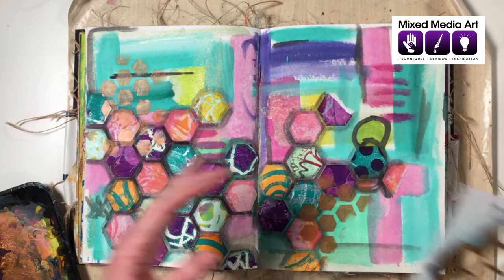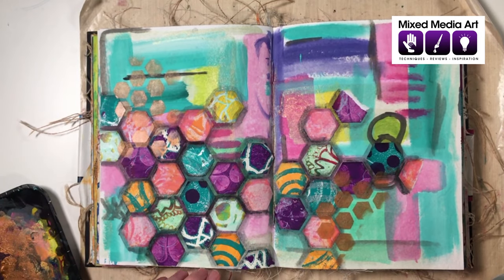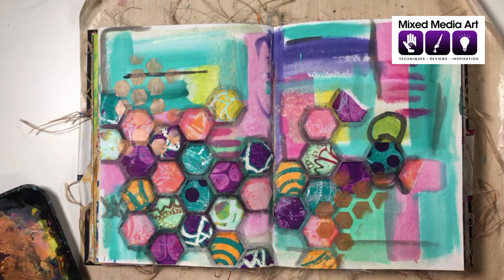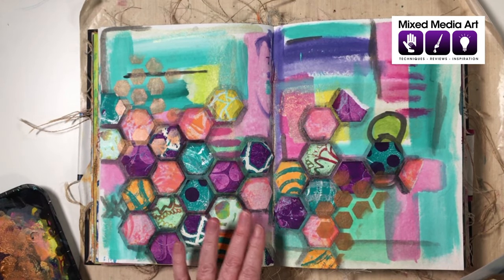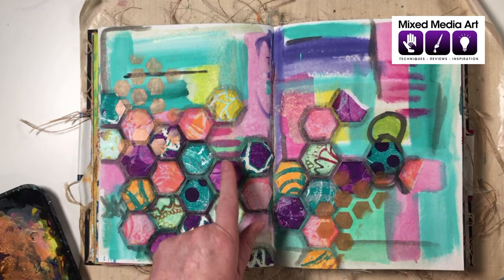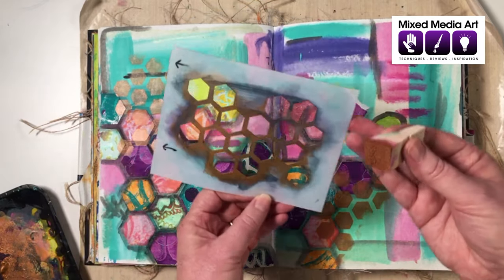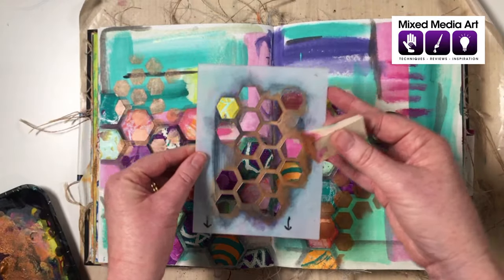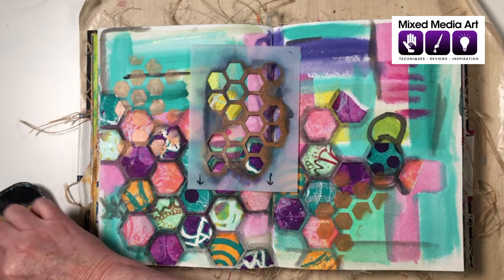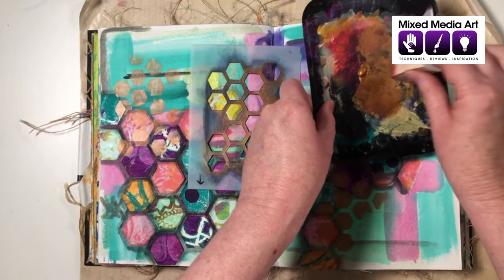Originally I was thinking of just two spots, but in art journaling, odd numbers — the rule of one, three, or five — is always good. So we probably need to add a little bit somewhere to complete the composition. I don't want to cover certain areas, so maybe just a little bit up here. To break up the randomness, I'll turn the stencil around a little and use a different section.